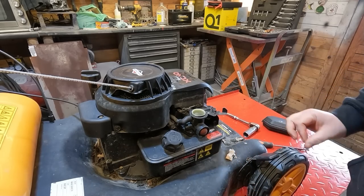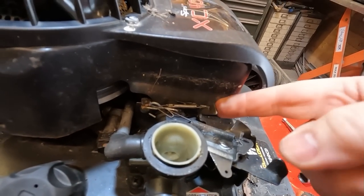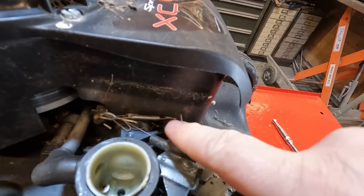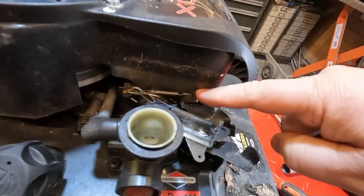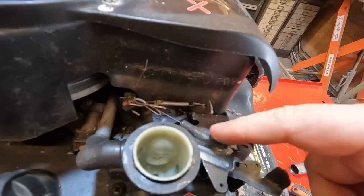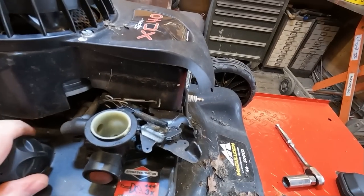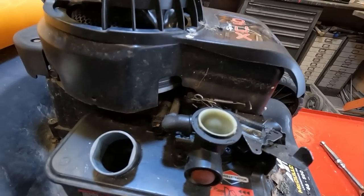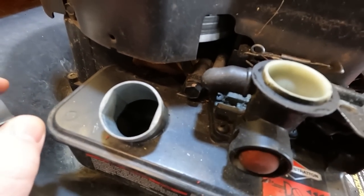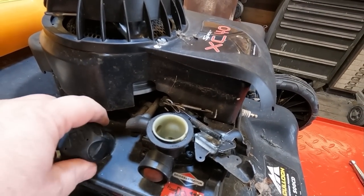The next thing I want to inspect is the springs. Looking at this, I can see that the speed has possibly been altered - that little lug there has been bent forward to make it run faster. So someone has had this off and been in here. But the springs are on and in the correct location. The governor arm is running freely. I'd be quite partial to putting some fuel in there - there's none in there, just a tiny little bit but it's below the suction tube by the looks of it. So I'm going to put some fresh fuel in there.